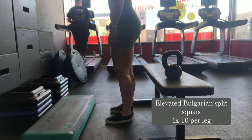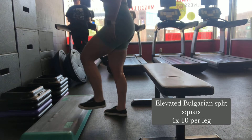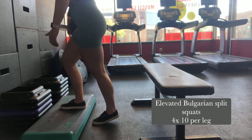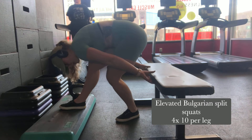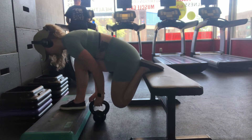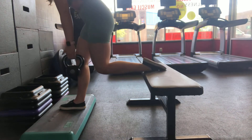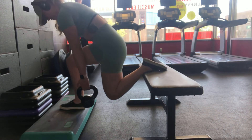Elevated Bulgarian split squats: you're going to need a little bit of height for that front foot and a bench behind you. I grabbed a kettlebell for the weight. For the setup — you'll see me doing it here — I put the leading foot on the elevation with the weight planted in my heel, then step back and make sure the back foot is completely planted on top of the bench. You can also play around with how you want that back foot planted — top of the foot or tucking through the toes — that comes down to personal preference.